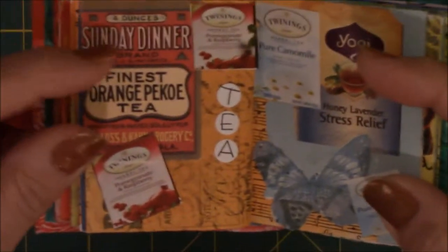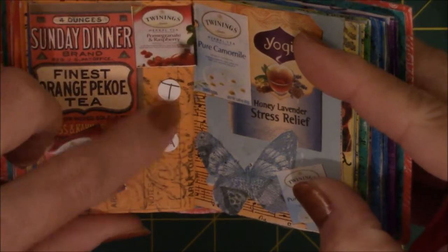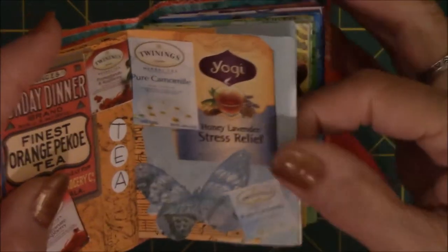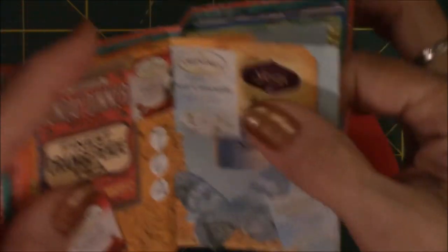This is dedicated to tea. These are all ephemera. These two are from a magazine, and these are just the word 'tea' from a letter set that I had from Hobby Lobby. The other side is the same thing — it was mostly the blue theme, but ephemera butterfly, the little things from an ad from Twinings tea.